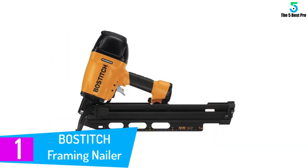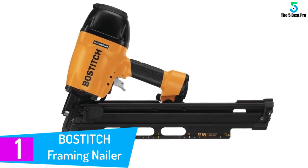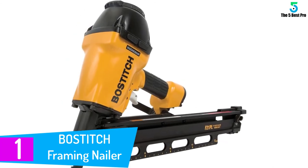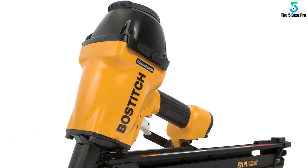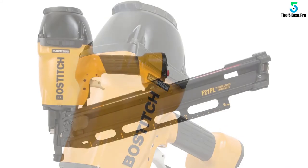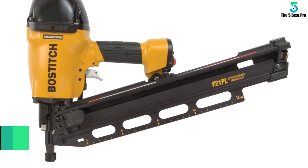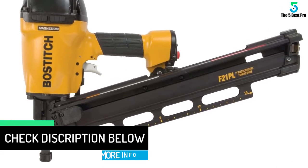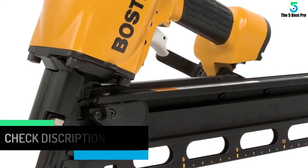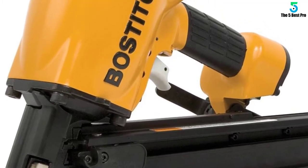At number 1: Bostitch Framing Nailer. The round head nailer is an innovative fastening unit which can be used for industrial, construction or any other required purpose. It is made of magnesium which makes it lighter and also stronger at the same time. Moreover, you can easily set the nail depth by pushing just a button. Furthermore, its quick change nosepieces help you to switch from plastic collated framing nails to metal connector nails within a second. It also has a rafter hook so that you can hang it after use. It has a 16-inch layout indicator which is located in the magazine, and it works with a standard air compressor.